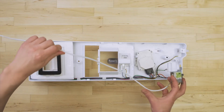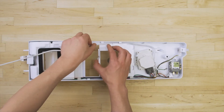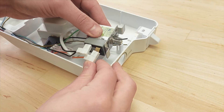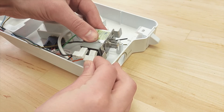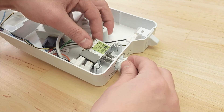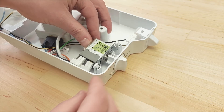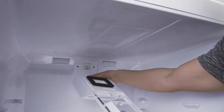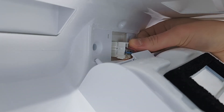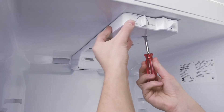Take the new thermostat and align it into the housing. Next, reconnect the wires. Now push the dial back into place. Align the control housing and reconnect the wire harness, then tighten the mounting screws.